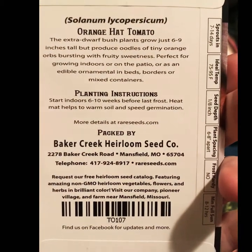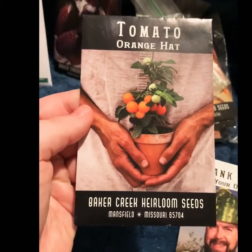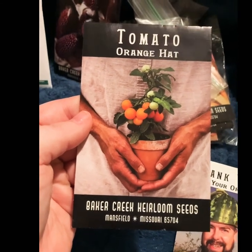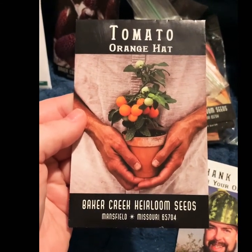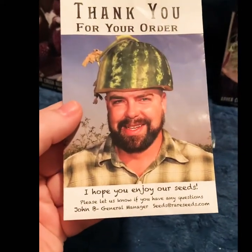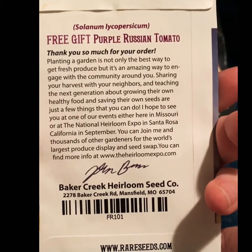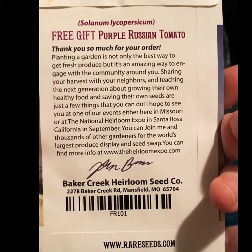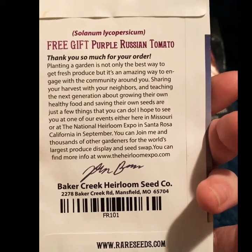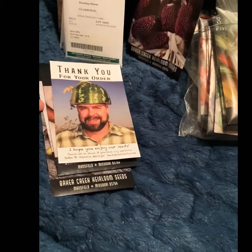I got the Orange Hat tomato, which is a miniature, extra-dwarf bush tomato — sweet, fruity, and tiny. I may plant them in some of my terracotta pots. I'm excited to try them because they're so cute. And with my order from Baker Creek, I received Purple Russian tomatoes, which I really love, so I'm excited to grow them this year — hopefully we can keep the deer away long enough to get more than two or three tomatoes.